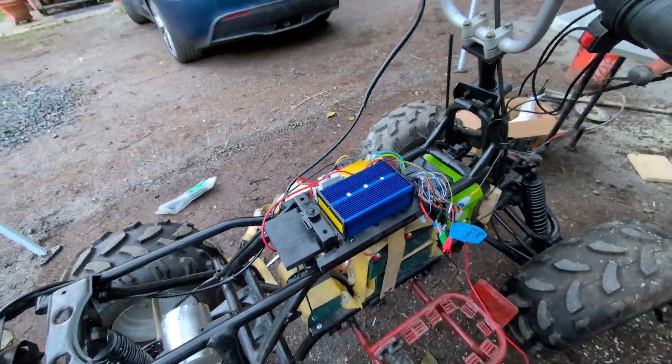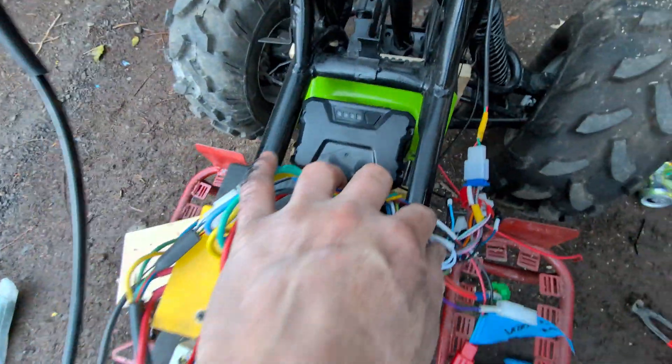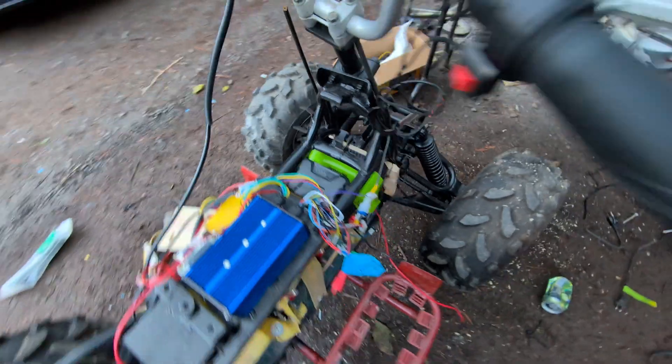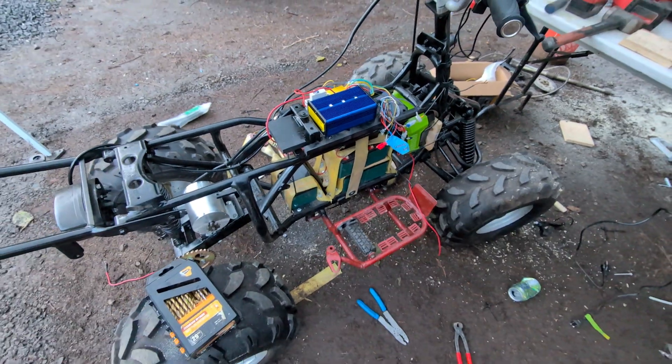My next step is to find a good mounting spot so that the battery can be accessed up here. I just hung it with some zip ties to get an idea of placement. I'm excited — we're moving forward.